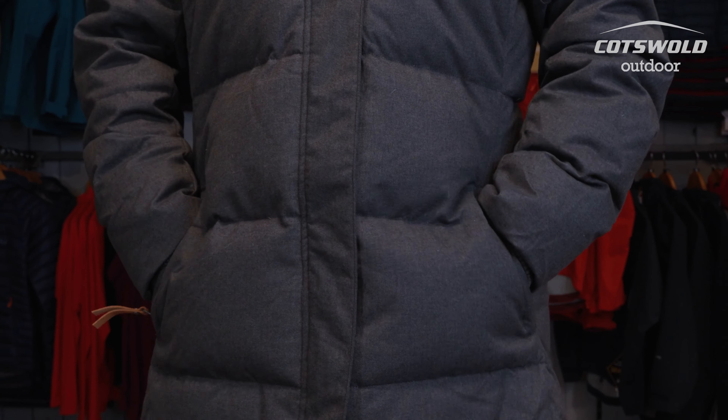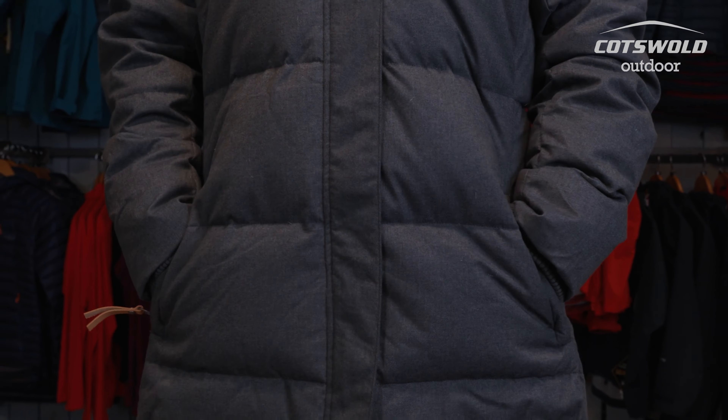In terms of pockets for this jacket, you've got two external pockets which are lovely and spacious and comfortable. Inside you've also got an internal pocket which is really great if you have valuables that you want to keep extra safe.